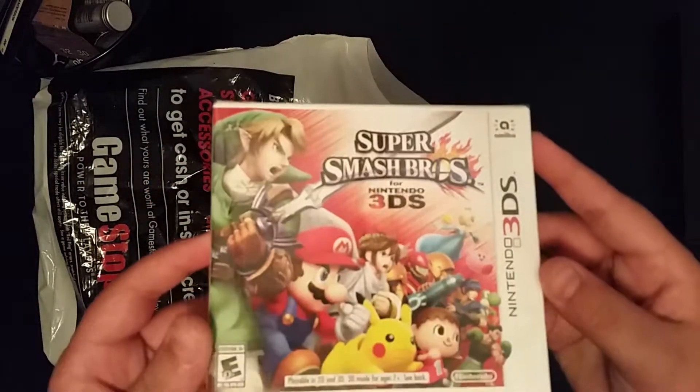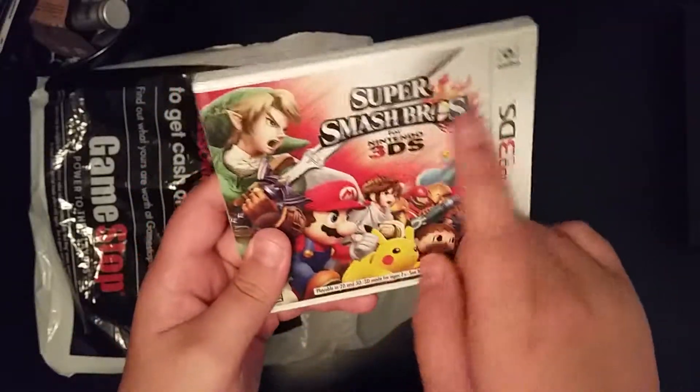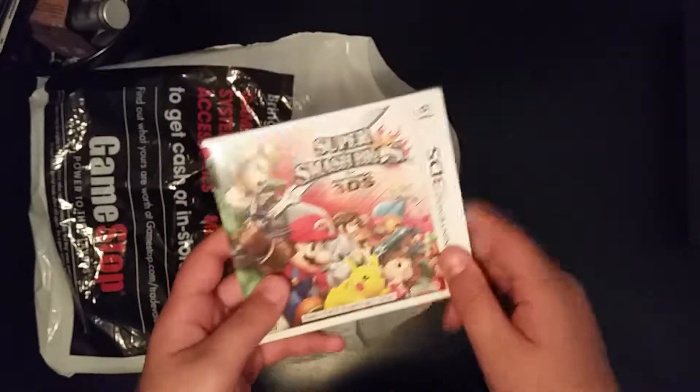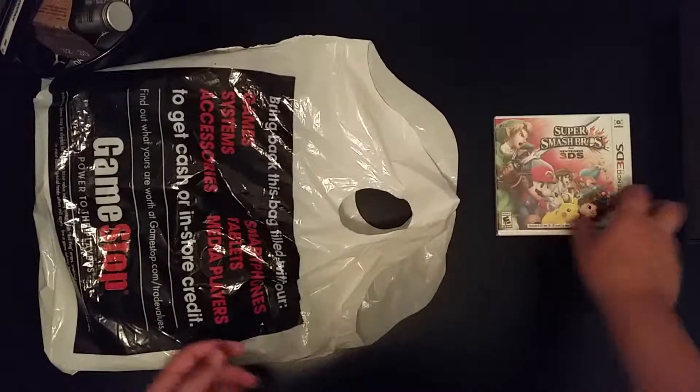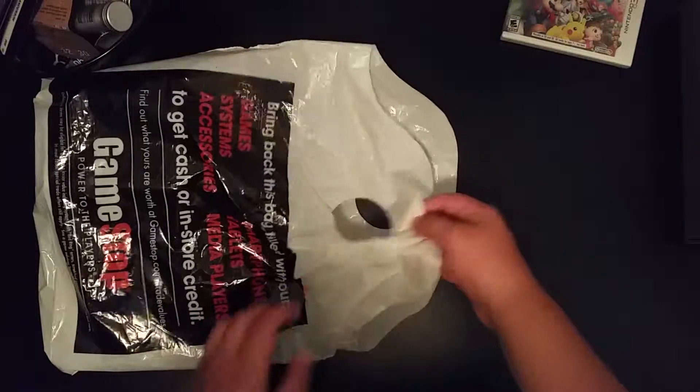What are my goodies? Well, I have Super Smash Bros for 3DS. Great game. Everybody loves Super Smash Bros — how can you not? So that's what I have for now. I'm thinking about getting Pokemon Omega Ruby or Alpha Sapphire later on.